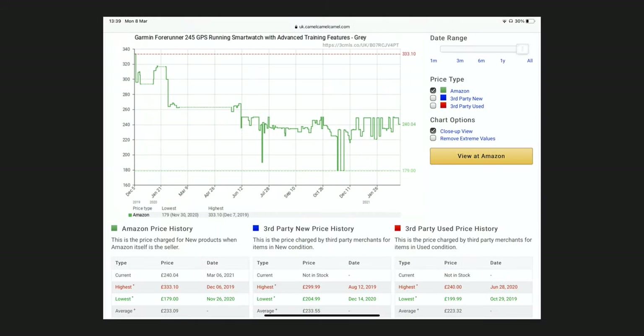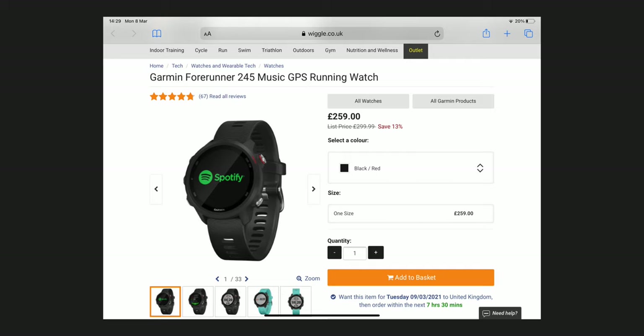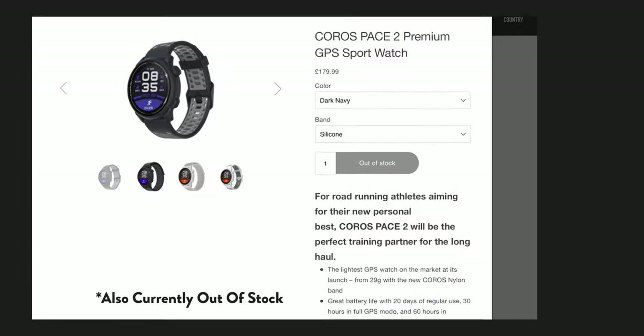If you look at the Amazon price history for the non-music variant of the 245 you get a high of £333 and a low of £179 here in the UK. In the US the highest price has been $280, which is already a $20 saving on the direct retail price, and it's been as low as $215. Similar price fluctuations can be found on the music version, so it's worth keeping an eye out for discounts. When it comes to the Pace 2, it's not been as easy to get hold of, and at some points last year it was actually out of stock. Quite frankly, it's already a great price and is almost always going to be the cheaper option.